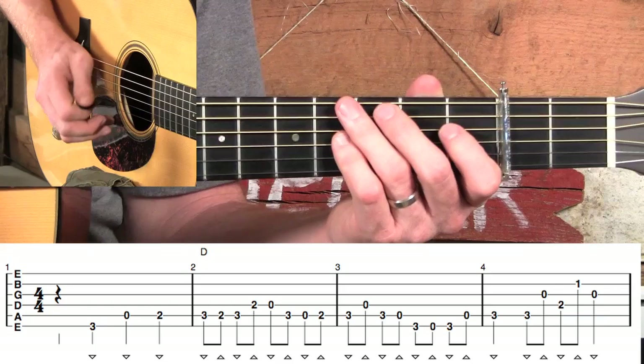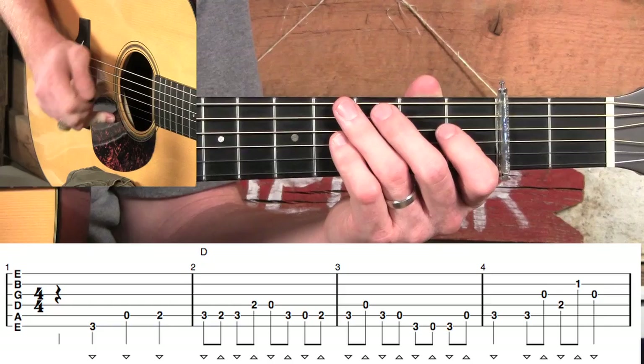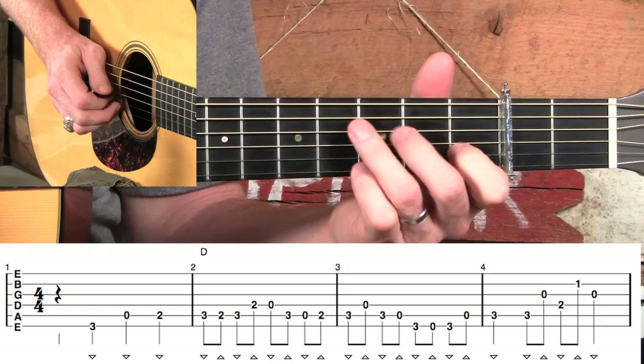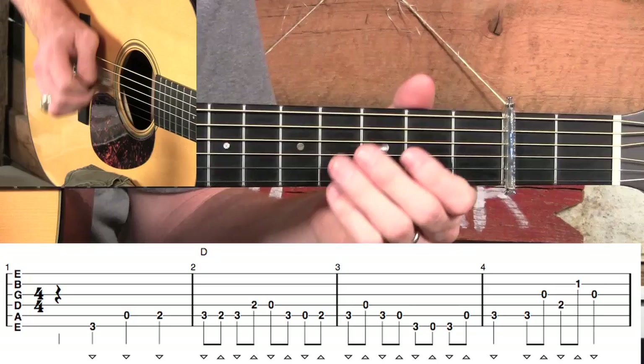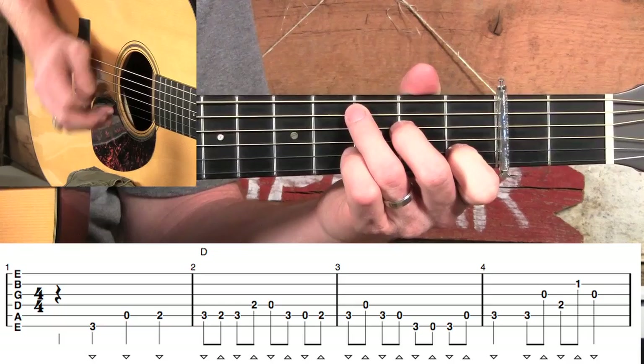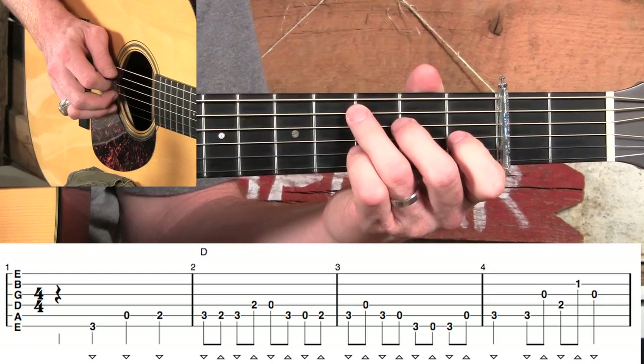Now, Doc — I want to touch real quick on his right hand. He would lightly kind of grace his pinky on the top of the guitar. It wouldn't be a hard plant like a banjo player, but he would have his fingers kind of just gracing on the top there. Sometimes I do that, sometimes I'm just letting my palm kind of rest on the end pins. What's important is that we don't have any tension — we don't want to be tight down here. So if you do anchor, that's fine, but let's just not let it hold us back.